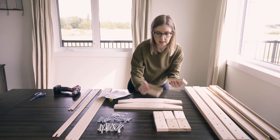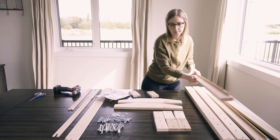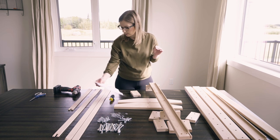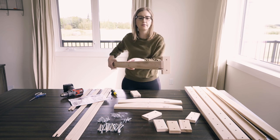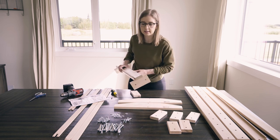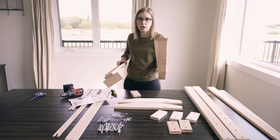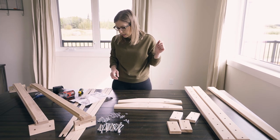The beams have screw holes on the side, so that's where you're going to use the wood screws — you will need a star bit. The support blocks are all exactly the same, so it doesn't matter which ones you choose. You screw one to each end of the beam, and then do that same exact process on the other notch beam.